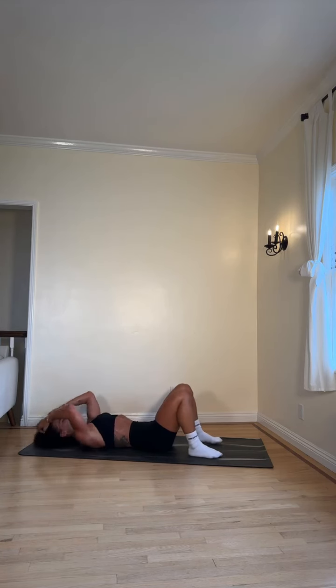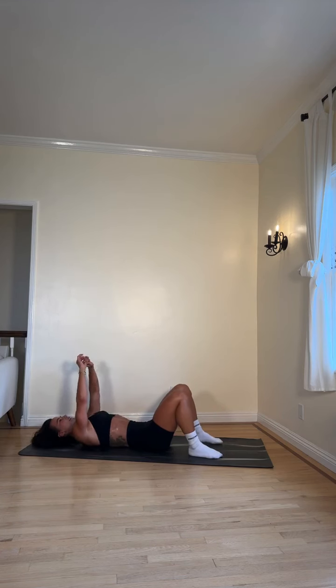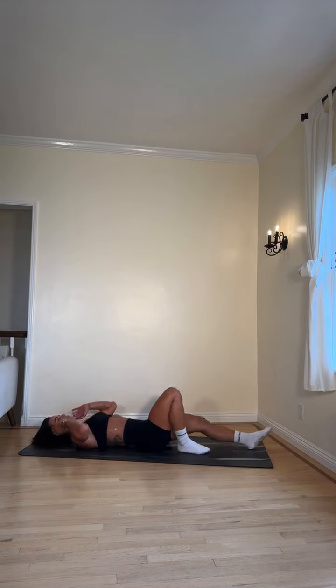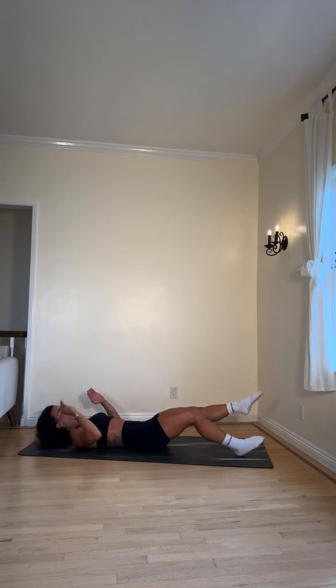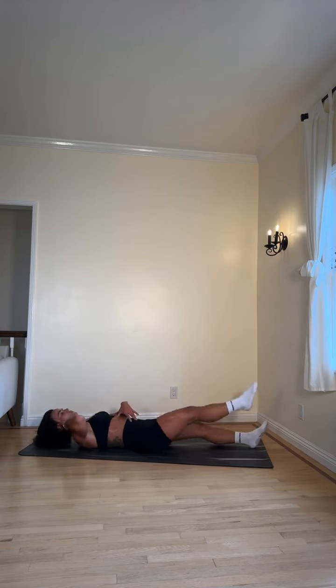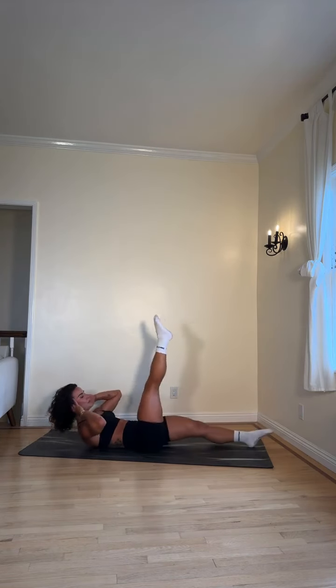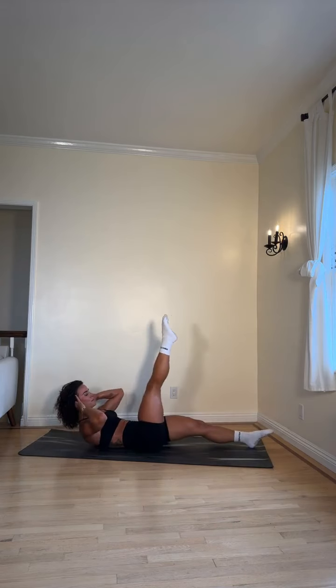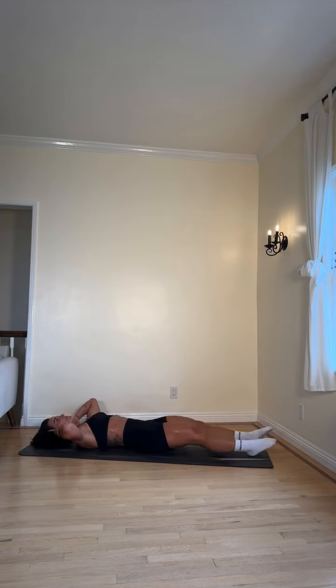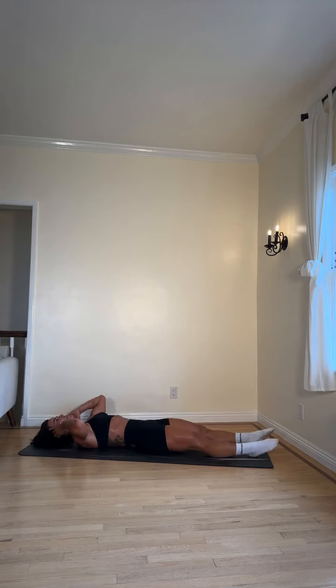One more exercise and then we go into our yoga cool down! Crunches with alternating leg raises, or place your hands underneath your bum. Three, two — give me those leg raises, go! Inhale as you lower your head to the ground, exhale as you crunch up. I'm feeling that core burning! Halfway there, keep going — more than halfway, probably like ten seconds now. All you got right here. Three, two, one — workout complete! Yes!